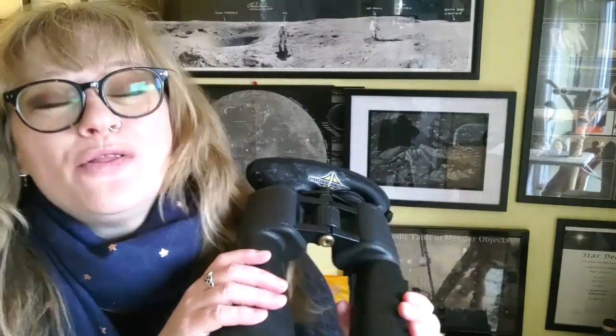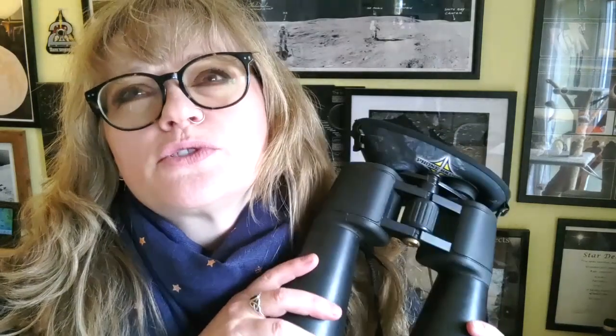Hi guys, it's Mary McIntyre. Welcome back to my channel. This is a video I've been meaning to make since Christmas, so sorry it's taken me so long. These are my 15x70 binoculars - these binoculars have seen some stuff. I won them in a raffle a few years ago at Fordingbridge Astronomers. They're made from several other pairs of binoculars donated to Steve Tonkin, who is an utter legend within the binocular world. I call them my Frankenbinos, and I am so sentimentally attached to them.